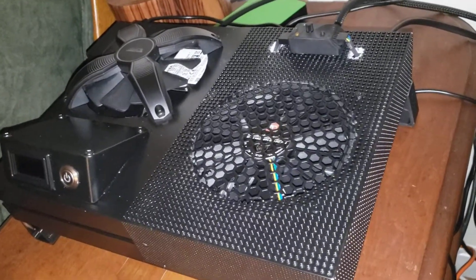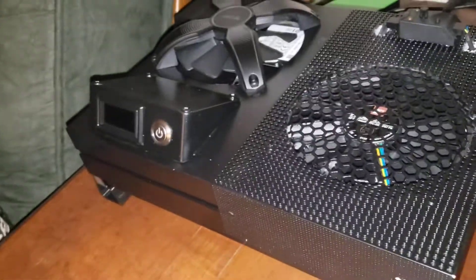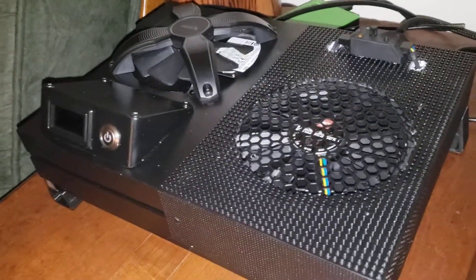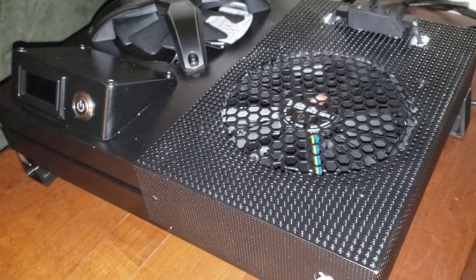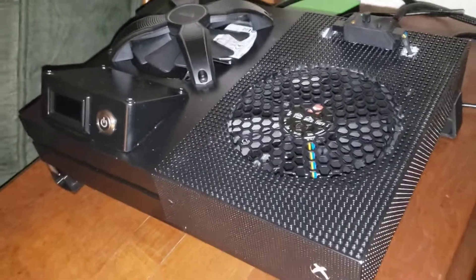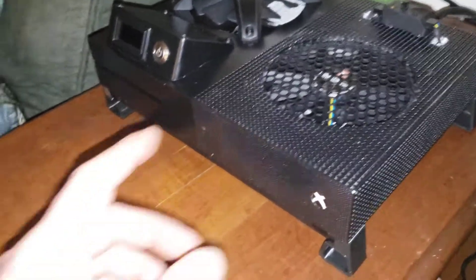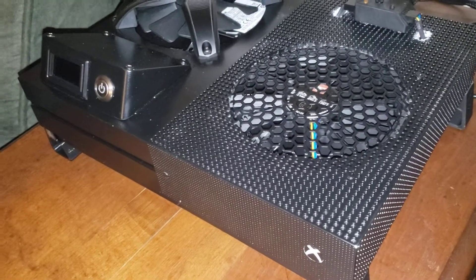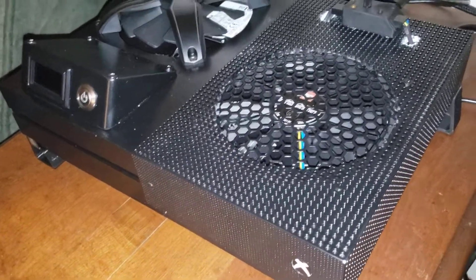My fan was blowing as much air as it could, so I went on YouTube and found a gentleman who fixes consoles. He was recommending a couple of different fans — the quiet ones — and then he recommended a Jet Flow 120. I put that in there, but with the factory PWM signal coming out of the connector, it would still get around 130 to 135 degrees at the APU.